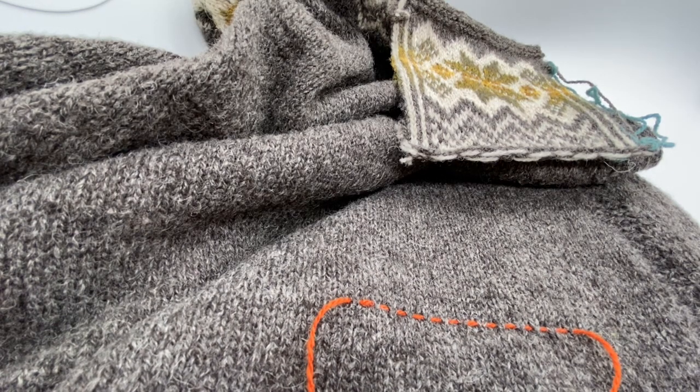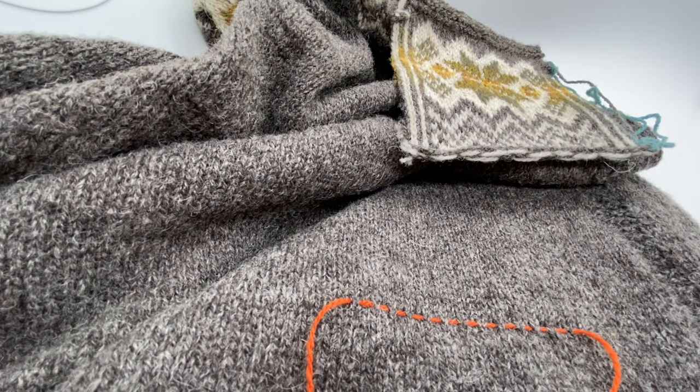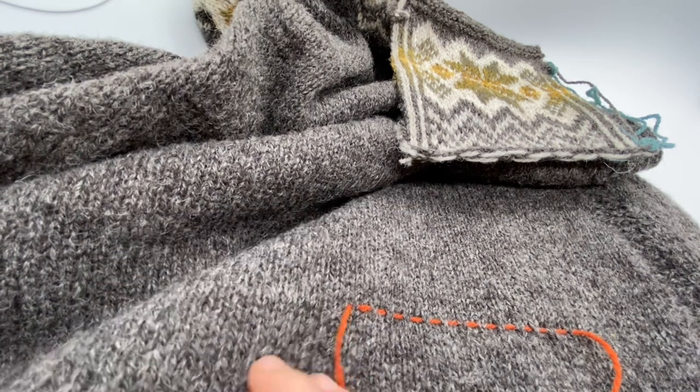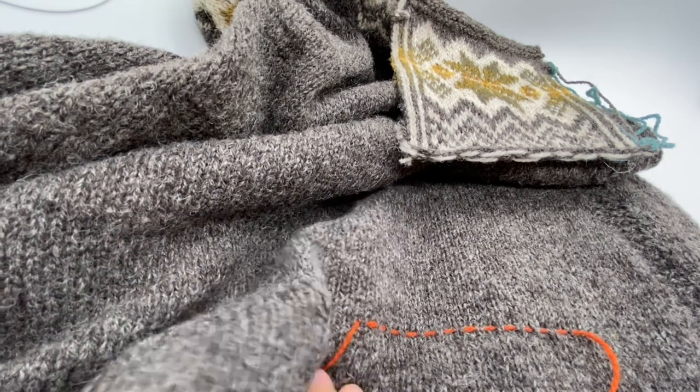In this video I'm going to be showing you how to attach the patch pockets onto the tunic from my Shetland Trader book three. This would apply to attaching any kind of patch pocket onto a garment, and these are just some guidelines to help you make sure that the pocket gets attached so that it's straight and sitting in the right place.